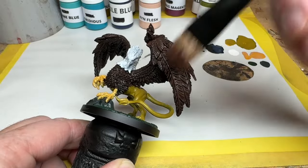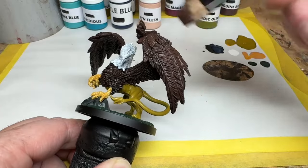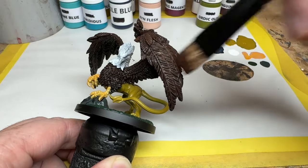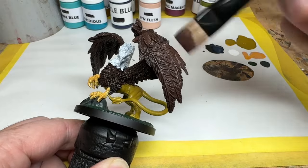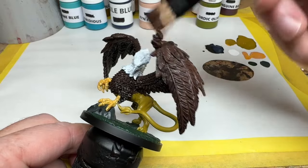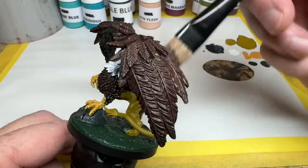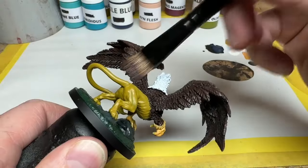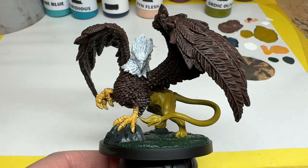Once it is dry, I am going back to using the Rockhide Brown and I am going to dry brush those wings. This is simply a process of loading up a brush with paint, wiping most of that paint off on a piece of kitchen paper, and then flicking the bristles over the raised details of the miniature. This will leave a fine dusting of paint without covering up the shading in the recesses. That Rockhide is far too dark to leave as the final highlight, so I will then add the smallest dash of the Midland Flesh and do another dry brush. You can keep repeating this process until you are happy the highlights pop enough, or you are just a bit fed up and want to move on.